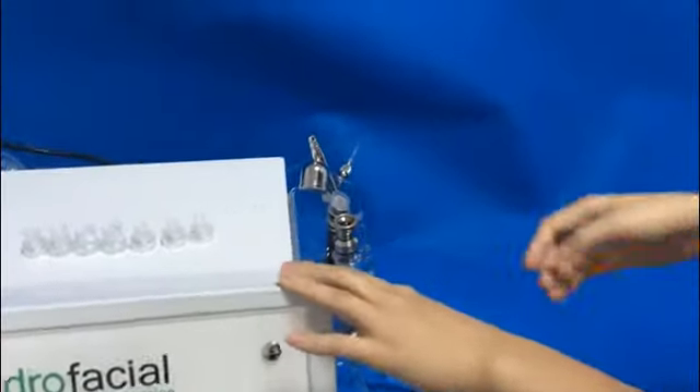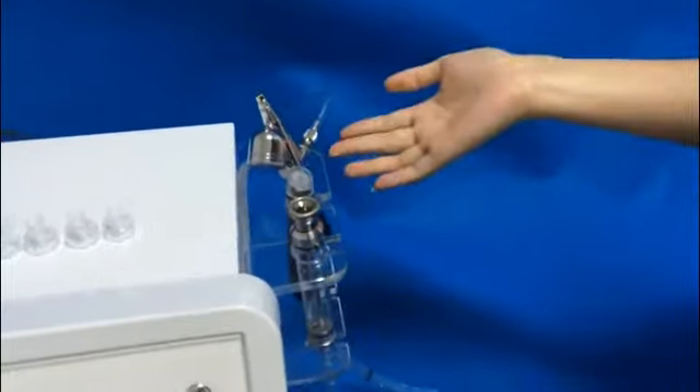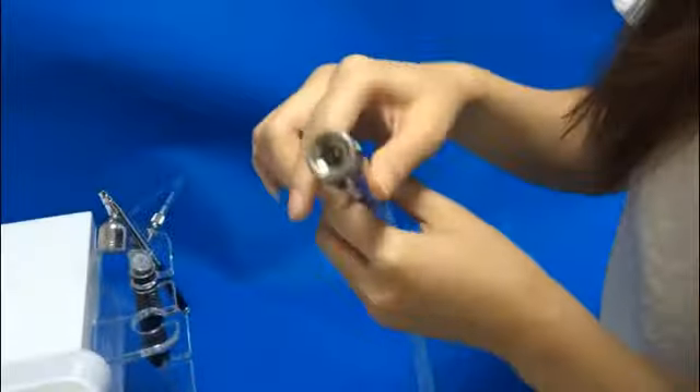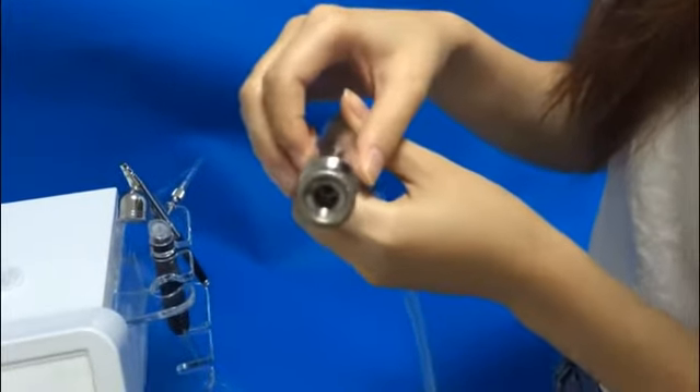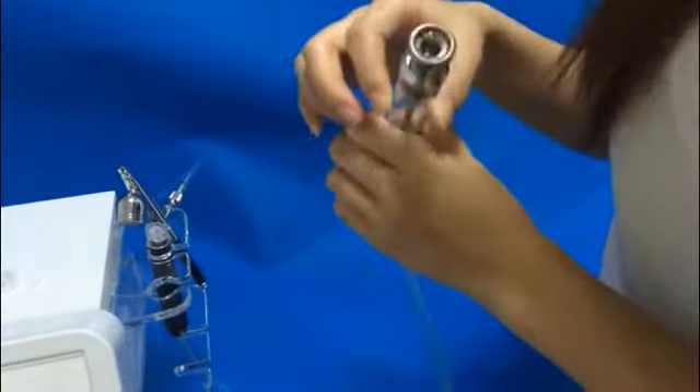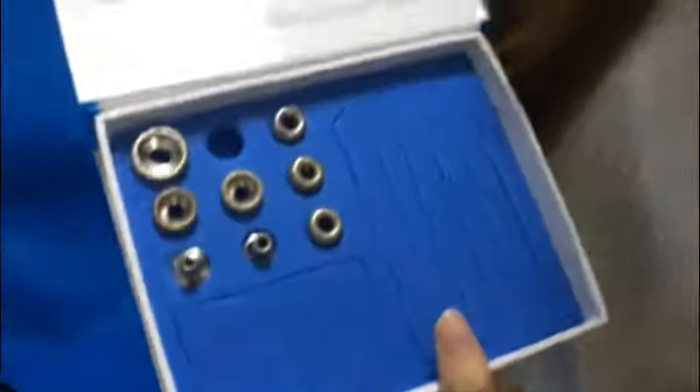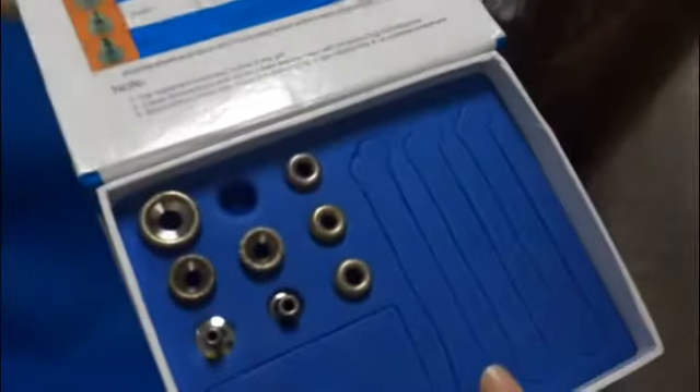This machine comes with three handles. This handle is the diamond handle. It comes with nine diamond tips.